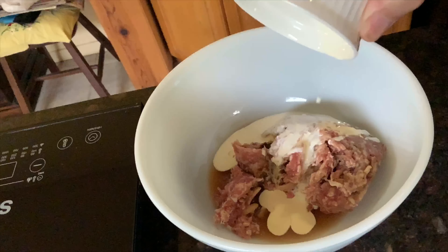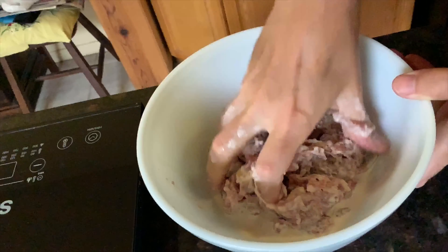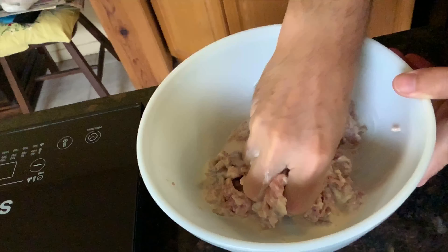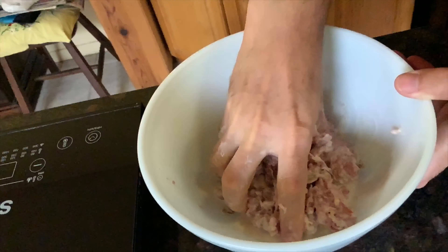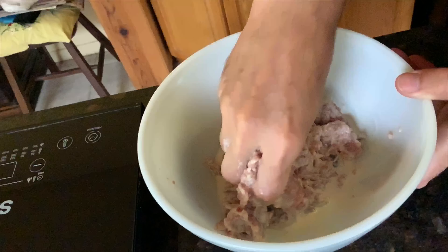If you take a real good look at the bowl right now, it seems very liquid. But when you start squishing it with your hands and watch the bottom of the bowl, you'll see the liquid — in this case the cream and the marinade — slowly get absorbed into the meat. When it's all one big mass that seems sticky, you're ready to go.